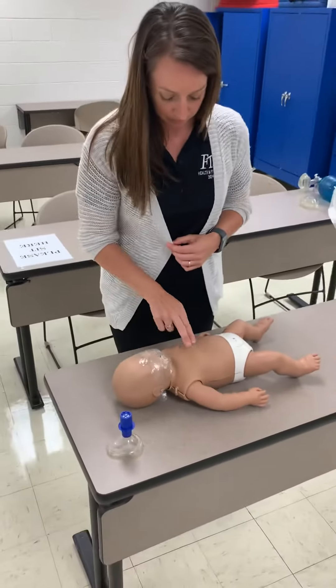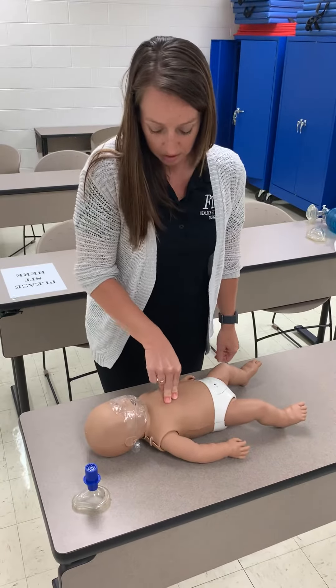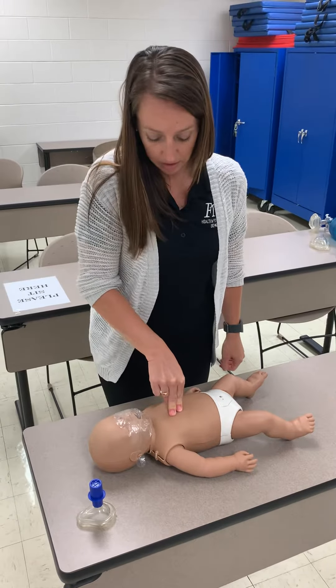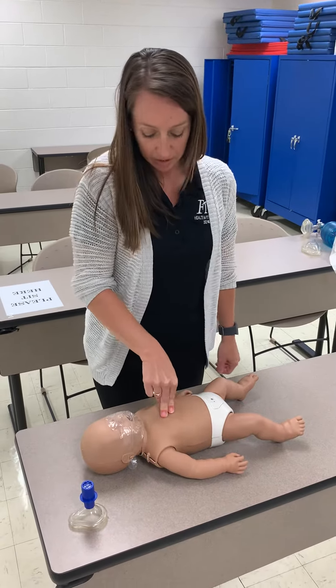We're going to start compressions. With an infant, we're still going to be in the middle of the chest, but notice we are using two fingers, and we're only going to go an inch and a half. If you are doing a rescue by yourself, you will do 30 compressions.